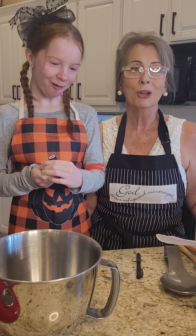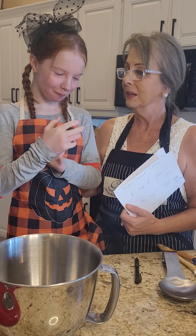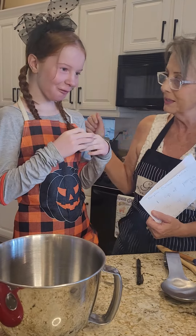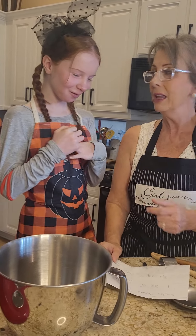Hi, welcome to Carleen's Kitchen. What an exciting day today because I have my third granddaughter with us. Ariella, do you want to say a few words? Hello. This is Ariella.